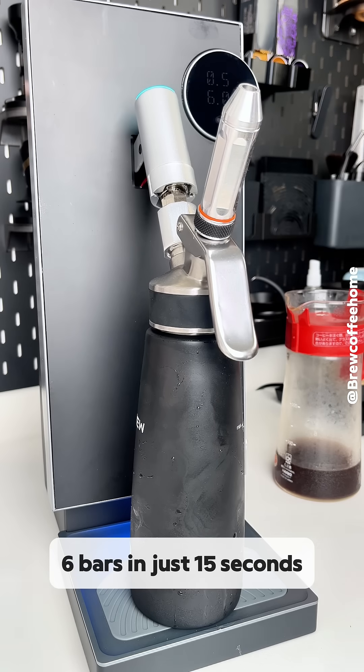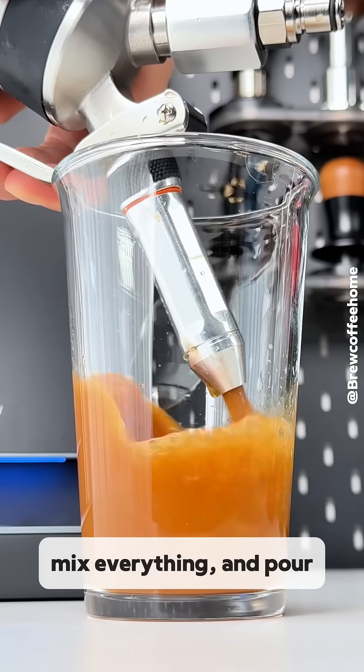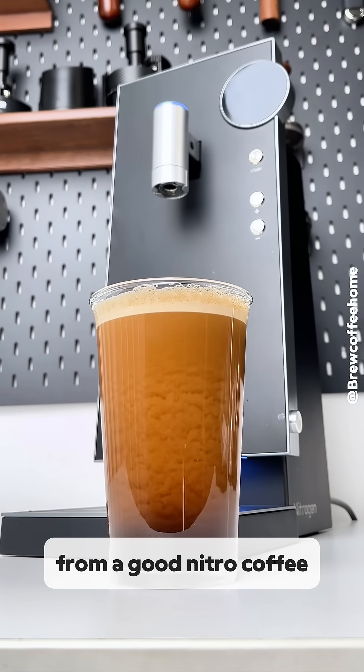The pressure builds up to 6 bars in just 15 seconds. Quick shake to mix everything and pour. Creamy foam, smooth texture — exactly what you'd expect from a good nitro coffee.